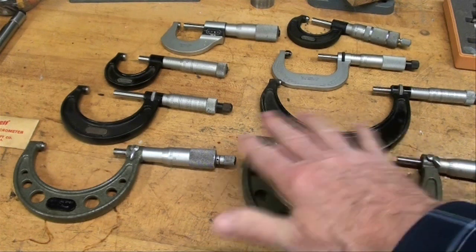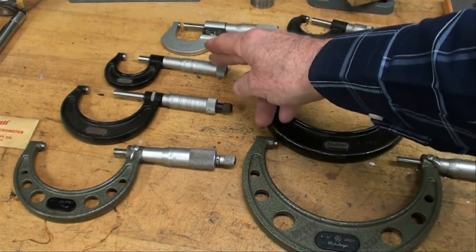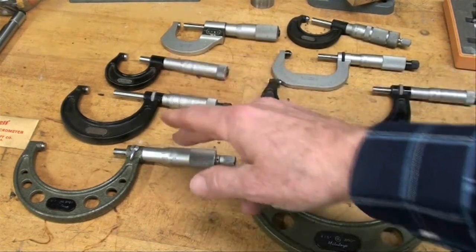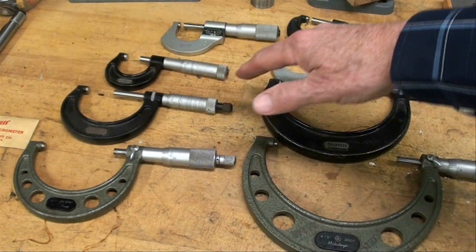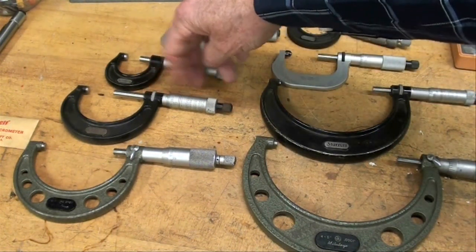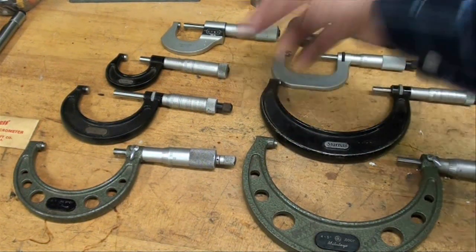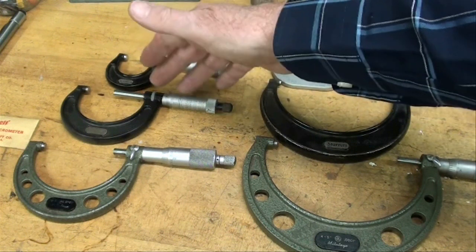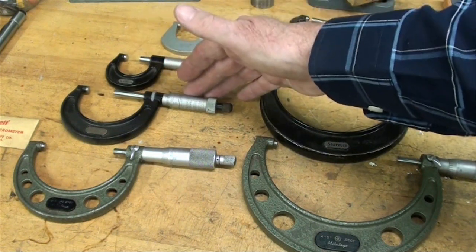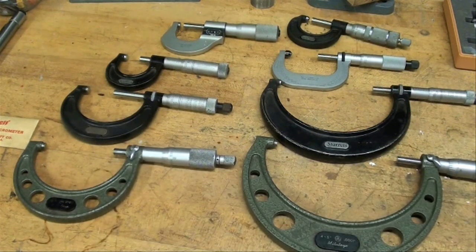The common outside calipers are available in many sizes, starting with a 1 inch and then moving up to a 2, 3, 4, and 5 inch. All these micrometers really only have a 1 inch movement, but the frames are larger. For instance, this one goes from 1 inch to 2 — even though we call it a 2 inch micrometer. We would call this a 3 inch micrometer, but it goes from 2 to 3, and so on.